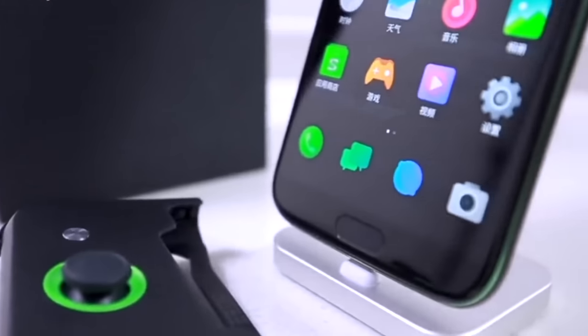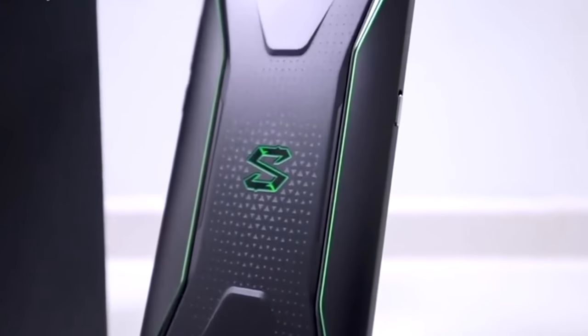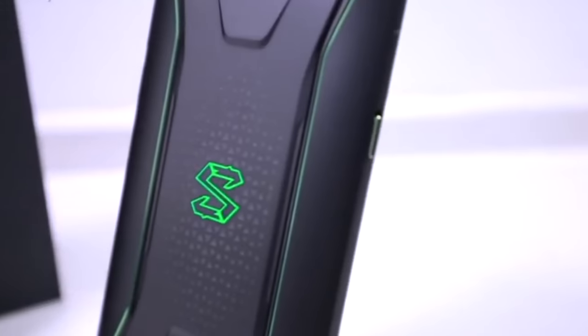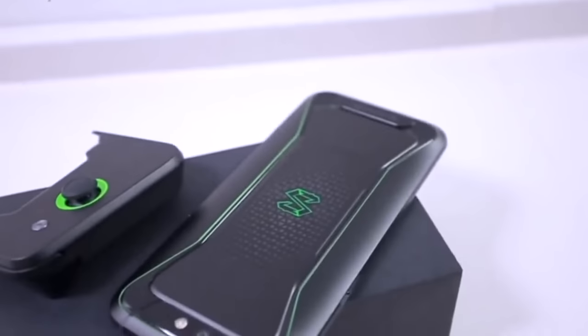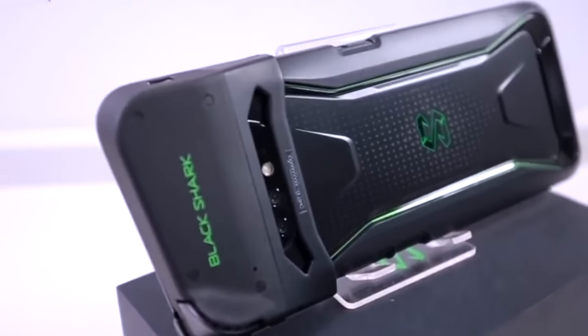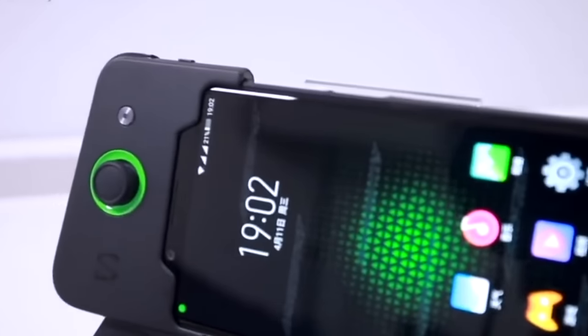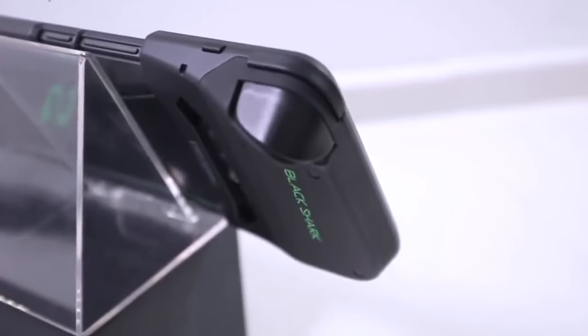Let's start with the build quality. This phone looks fugly — the back is kind of hideous. Those weird Xs and everything jumbled together looks kind of like an alien monster. Comment down below if you think it looks ugly as well, or let me know I'm wrong. What's up with the 'S'? Is it like S for shark? I'd guess they'd use a 'B' for Black Shark. It's green though, so it does look like a Razer phone.